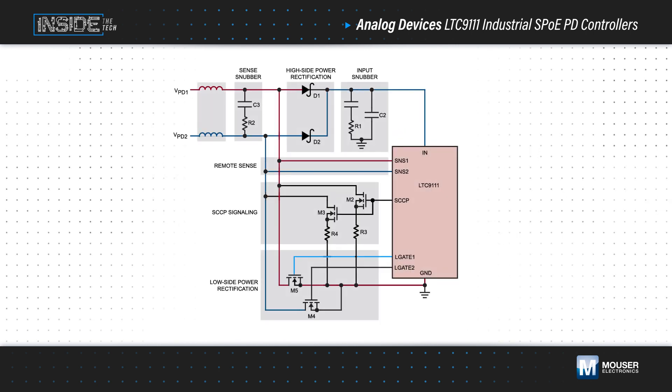The LTC-9111 operates from a 2.3 to 60 volt input, supporting both 24 and 54 volt POE. At startup, it senses the input voltage polarity and drives an external low-side MOSFET into enhancement to perform polarity correction in conjunction with external diodes for high-side rectification.